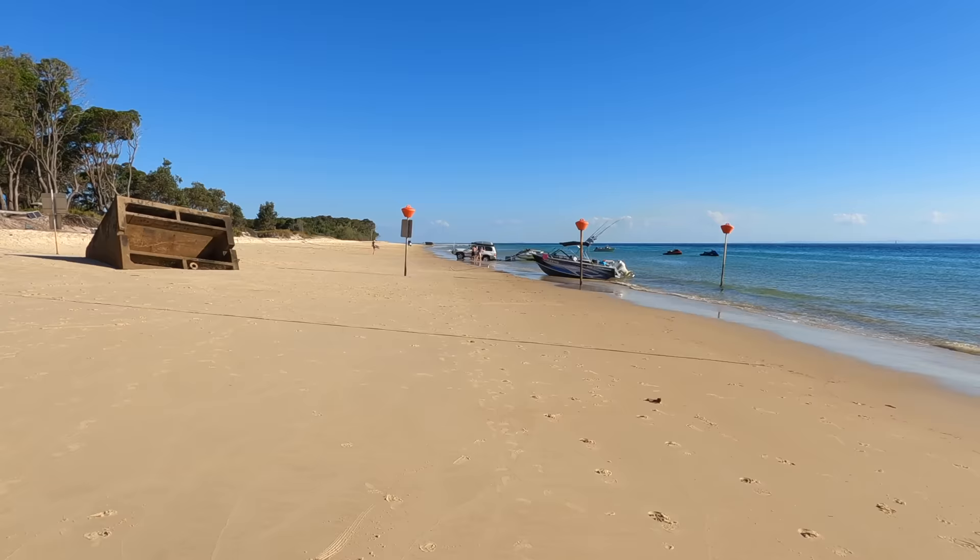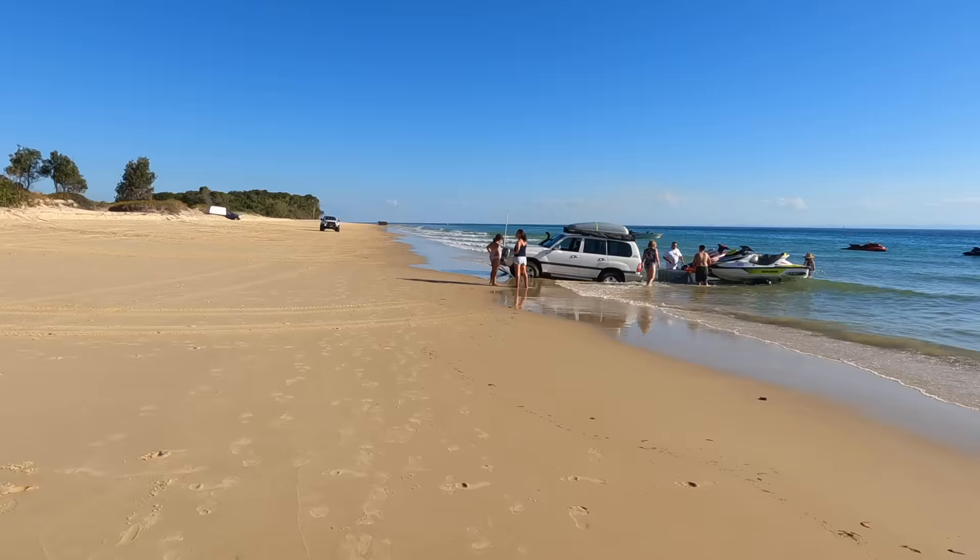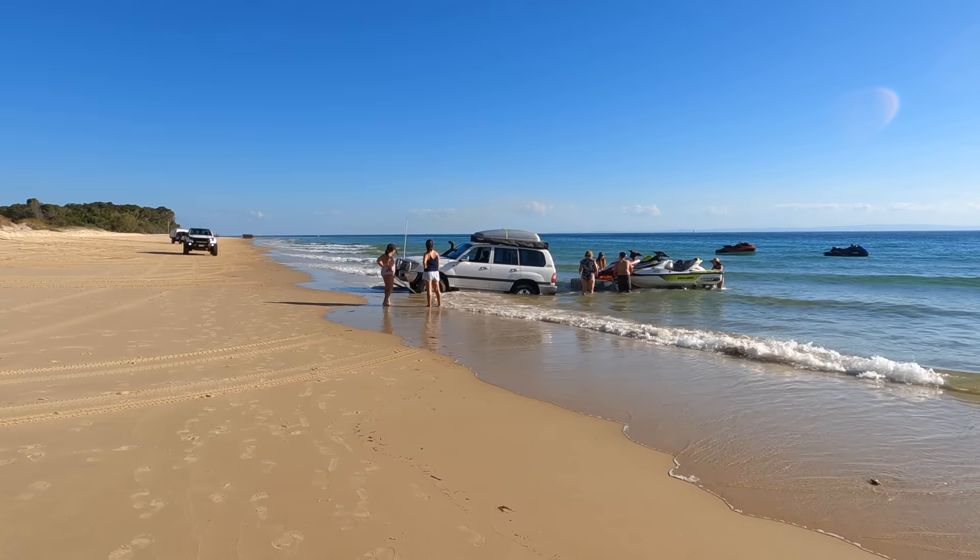They just put their two jet skis on their trailer and now they can't get the car out, and the tide's coming up. Now the Raptor is coming to the rescue. That tide is coming up fast!